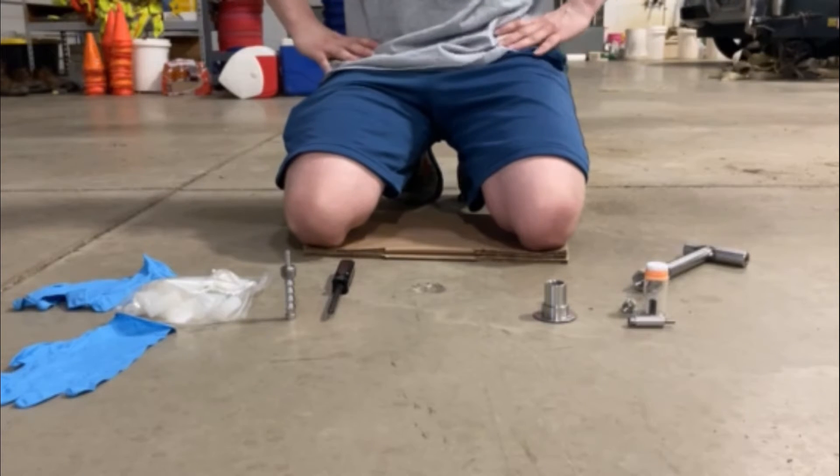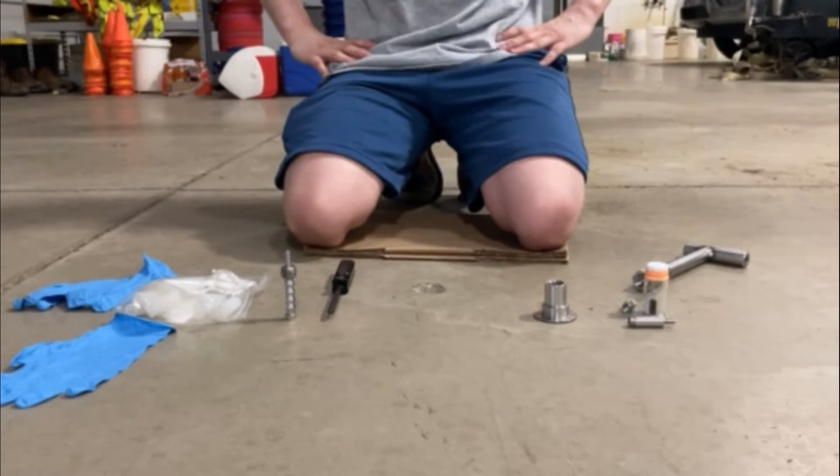Good morning, evening, afternoon. This is Kyle with VaporPen Enterprises, Inc. The purpose of this video is to demonstrate how to install the VaporPen sampling device via body weight.